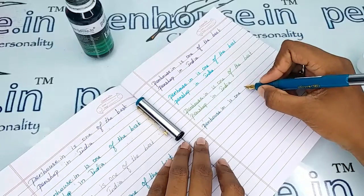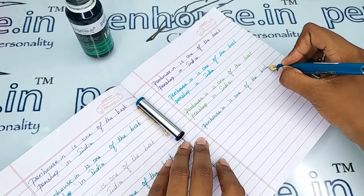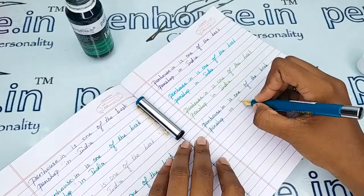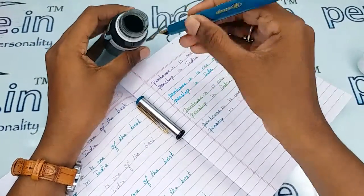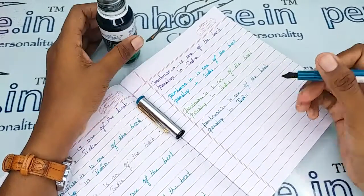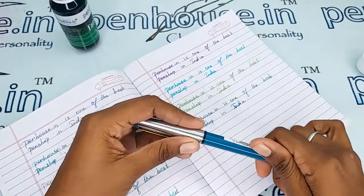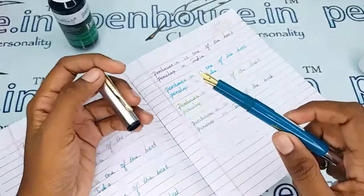It seems to be a fine writing — yeah, a smooth fine writing it is.